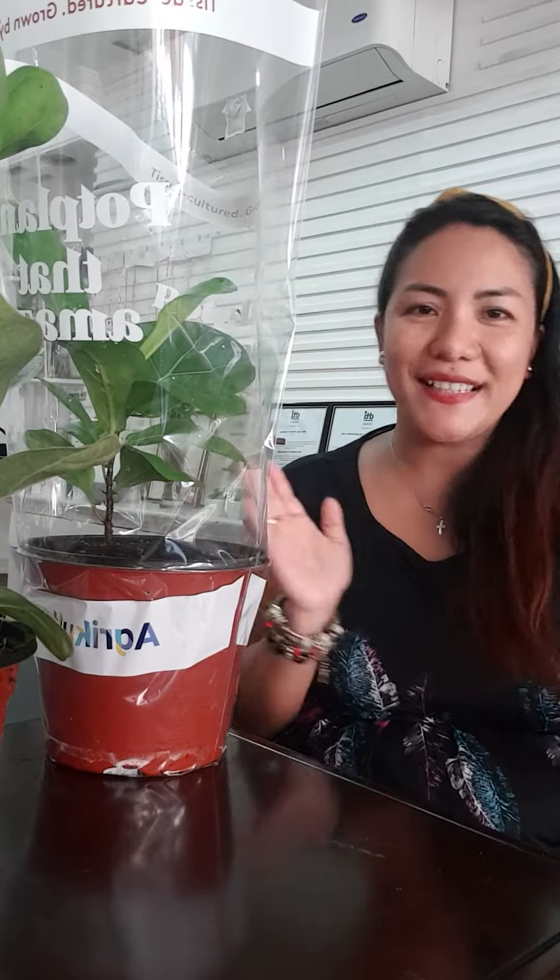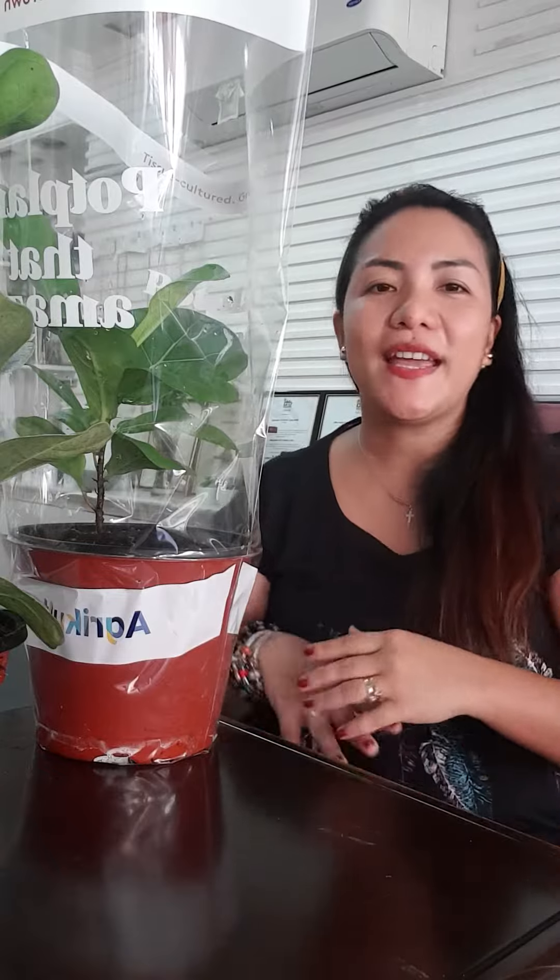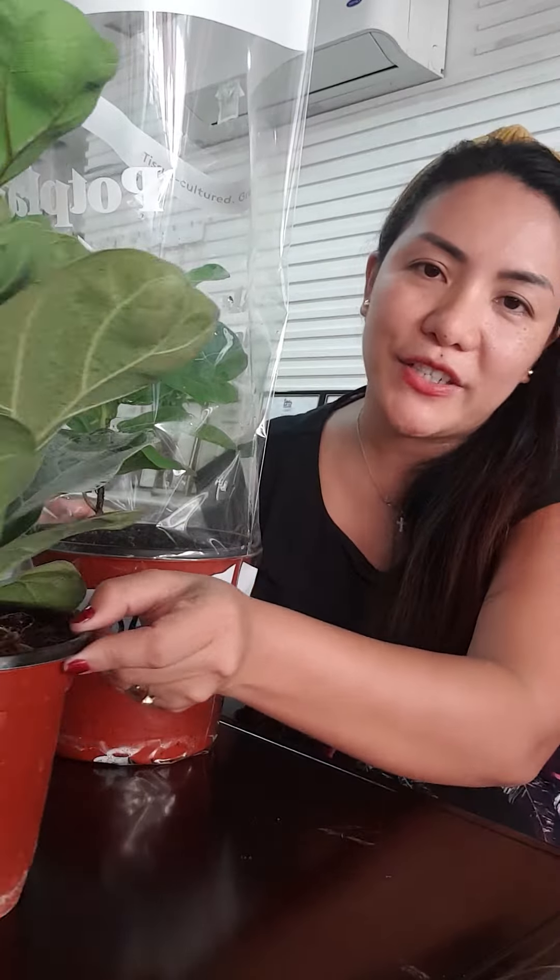Hi! I'm back! So, I have already shared with you my Picos Lairata Compacta.